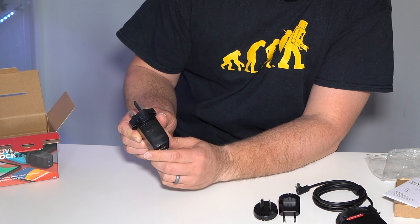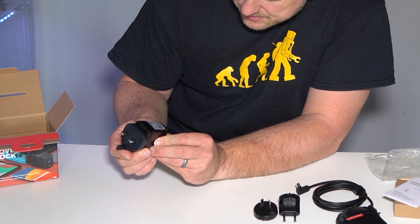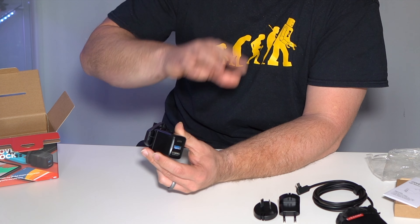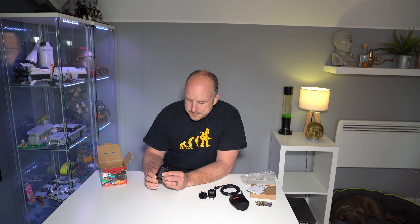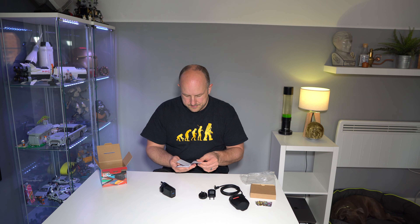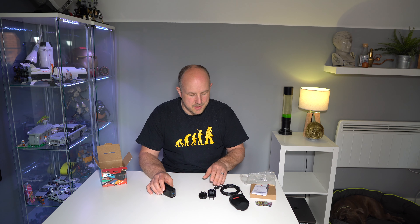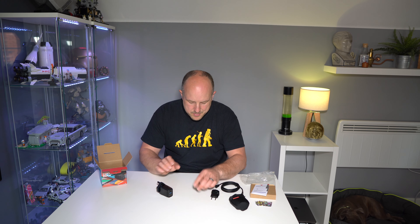So this is it — it's got the little Genki logo on the top, it's a semi-translucent black plastic. Underneath it's got the model number, input and output voltage information. I'll be interested to see how hot this gets and I'll give some feedback on that later in the video. It's got USB-C, USB-A, and HDMI. There's nothing in the manual about removing the plug. It comes with a one-year warranty but doesn't include an HDMI cable — you've got to provide your own.